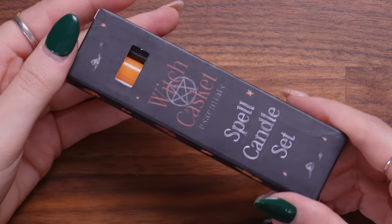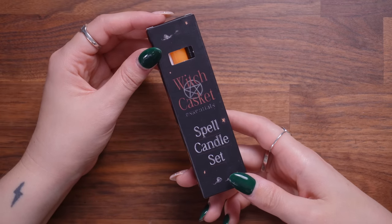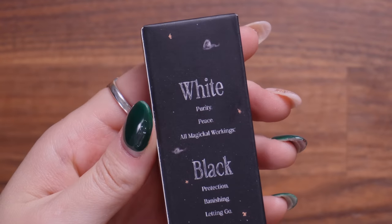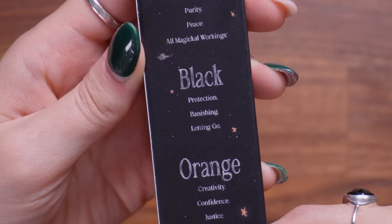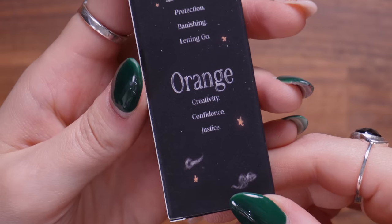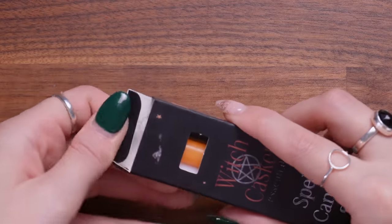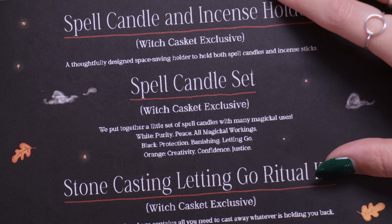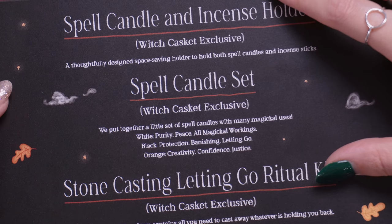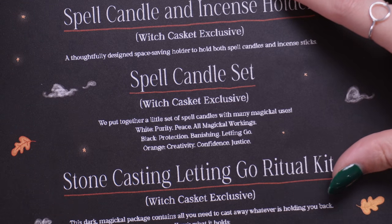I'm seeing something orange and it's giving October vibes — it's a Spell Candle Set. Let's look at what the colours mean: white is for purity, peace and all magical workings; black is for protection, banishing and letting go; and orange is for creativity, confidence and justice. They feel really nice. Also a Witch Casket exclusive.